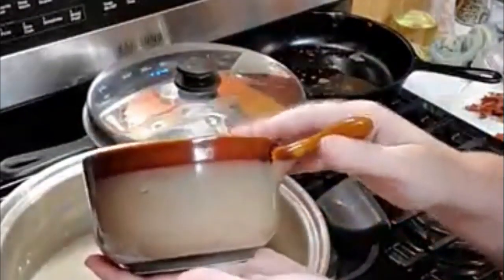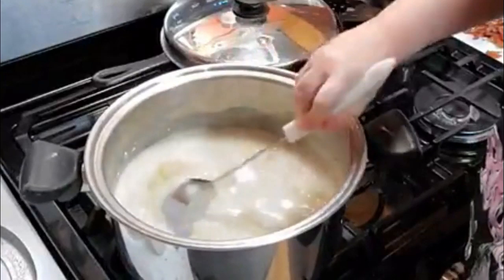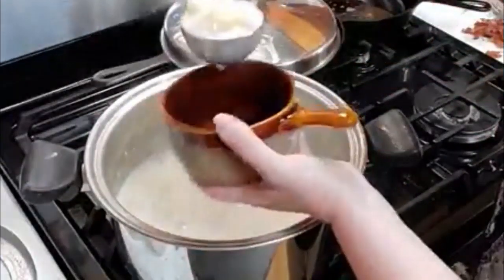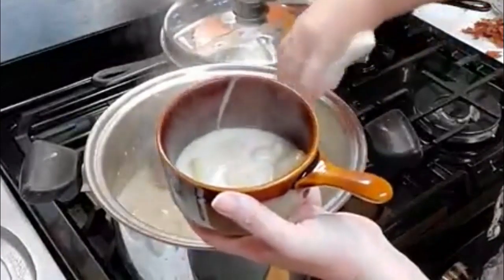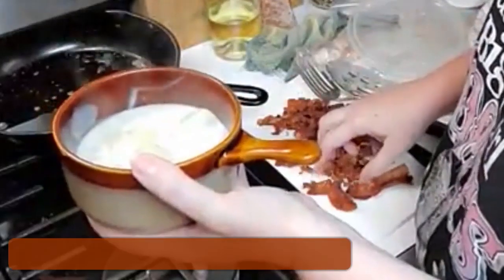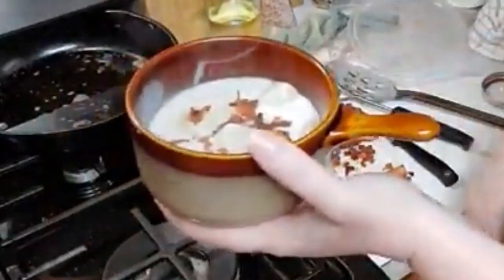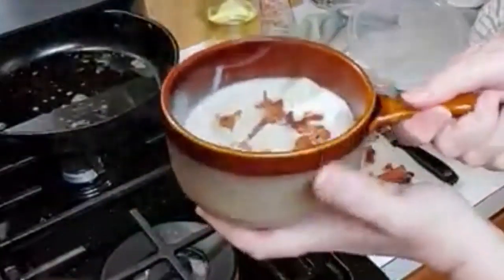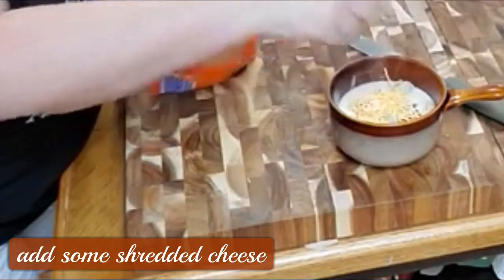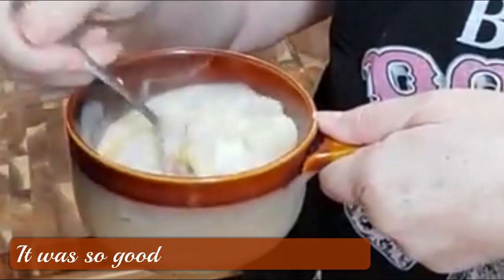Her sugar and creamer dish were these brown bowls with dark brown tops. I didn't get these from her — I got these from a thrift store. Stories are fun! Let's get some potato soup in our bowl. This is not how I would eat it because I would eat it the way mama made it, which is just plain. I'm just going to put a little bacon and then some cheese. Let's stir it up and see how it looks. Does that look good?